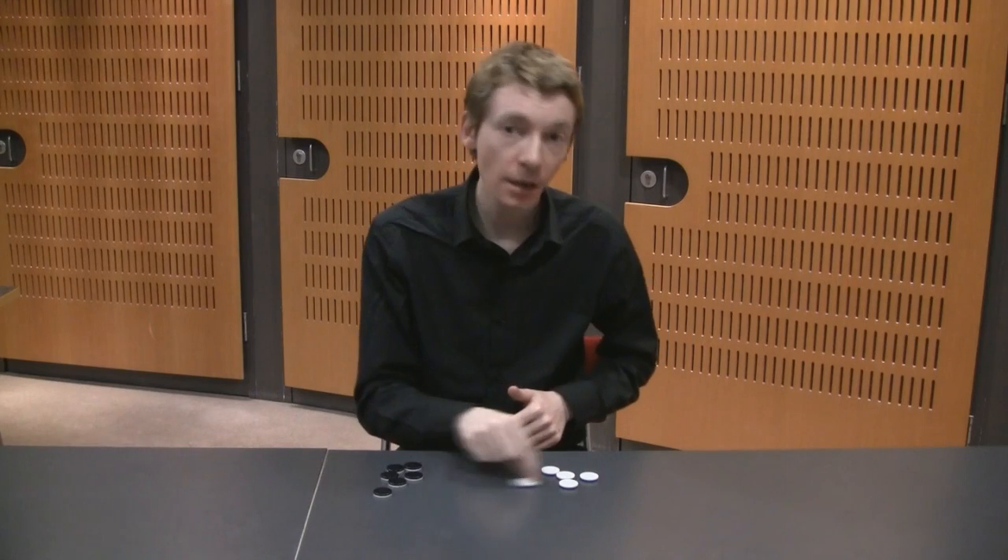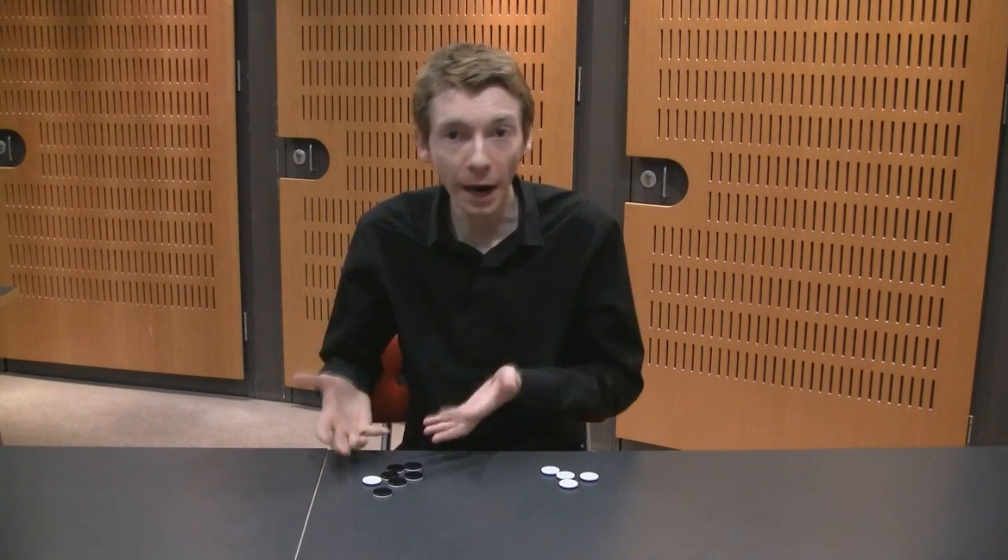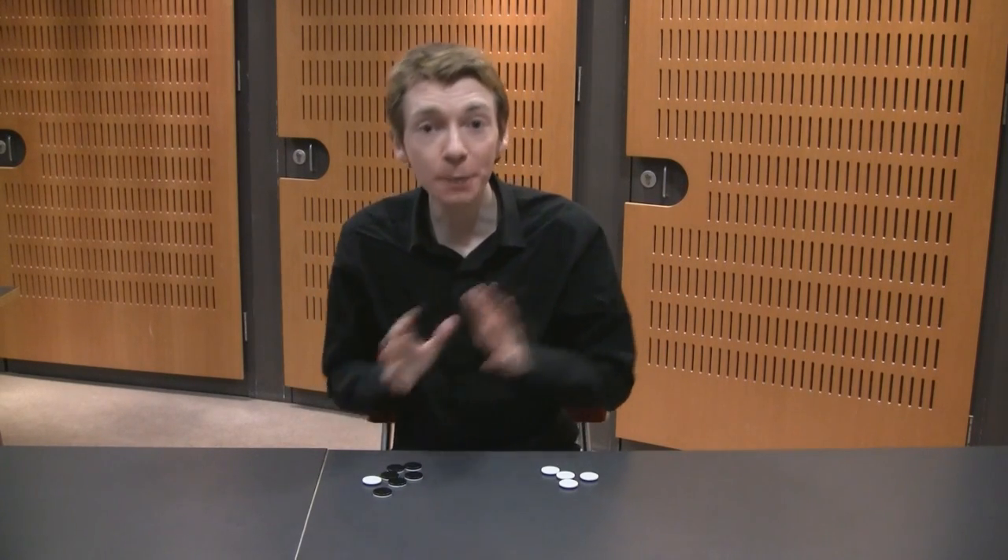Now, the two piles can be different sizes, especially if you've got an odd number of coins. And you can move the pieces as much as you want, and you can flip the pieces if you want. But the question remains: can I separate the pile into two piles so that I have the same number of whites, or heads, in each pile — and can I do it blindfolded?